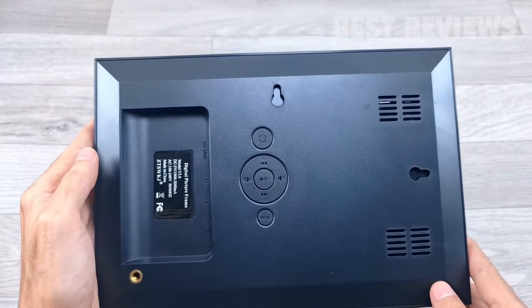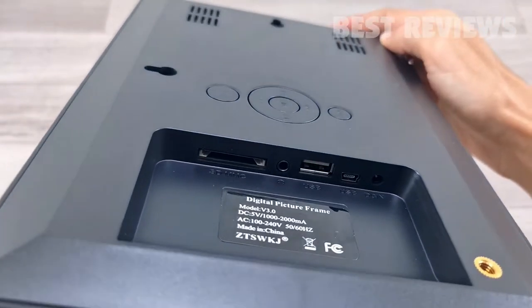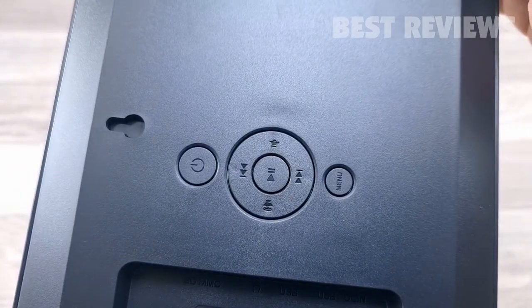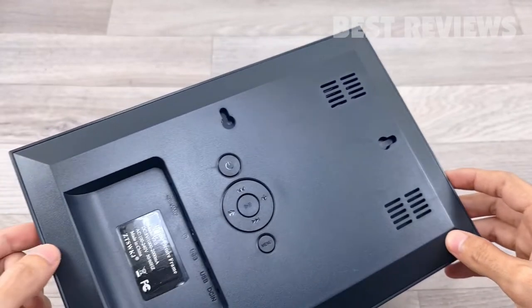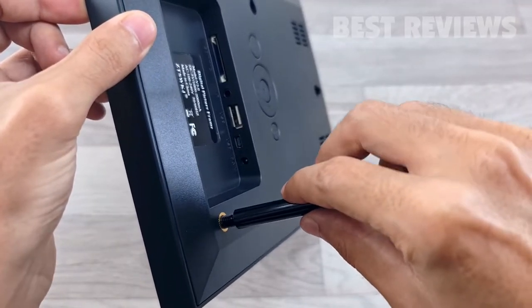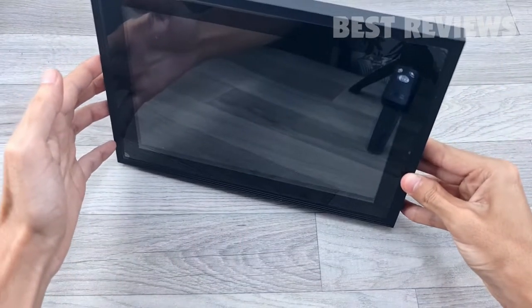You can swipe and tap to zoom and access all settings. This digital photo frame also features a USB port and SD card slot, so you can play pictures directly from storage. However, you can't upload from those devices — if you want to store a picture on the frame, you'll need to email or transfer it.